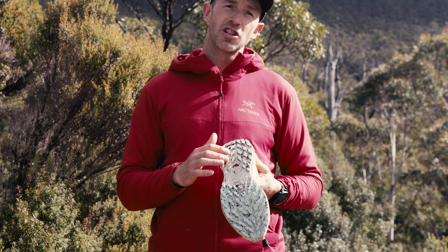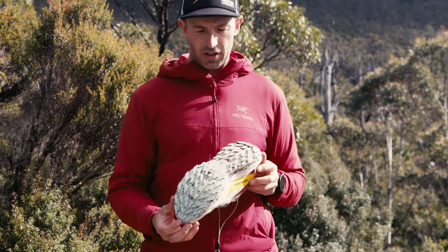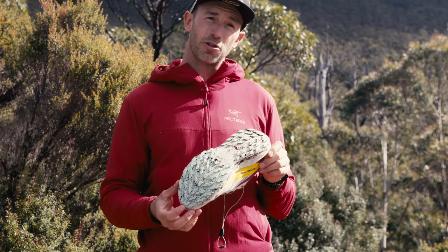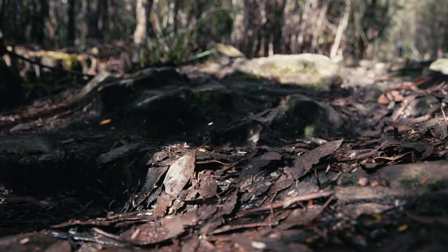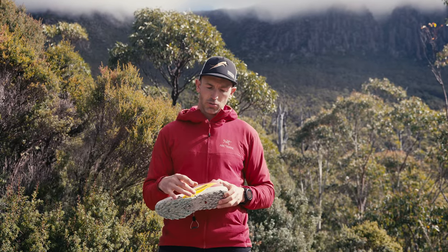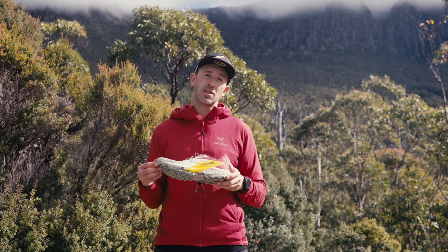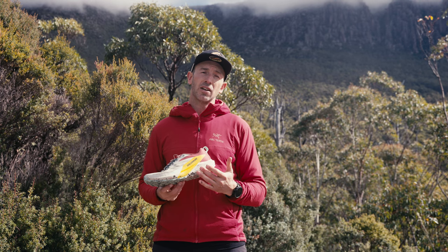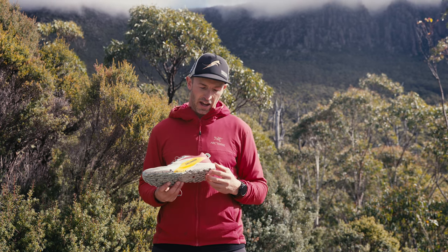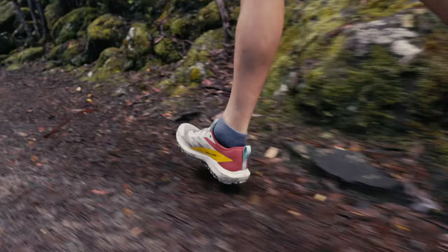The lugs themselves have changed slightly — we've got a 3.5mm lug. The actual position and pattern of the Contagrip all-terrain outsole has changed to give it more preference for wetter and softer ground. The other change is in the midsole: the stack height and drop is the same as the SenseRide 4, however the foam composite has changed to a new EVA energy foam blend, which they tout as being comfortable for long runs but still responsive for shorter, faster runs.